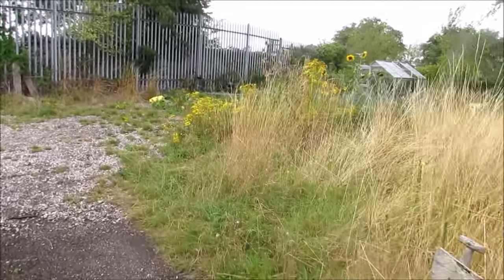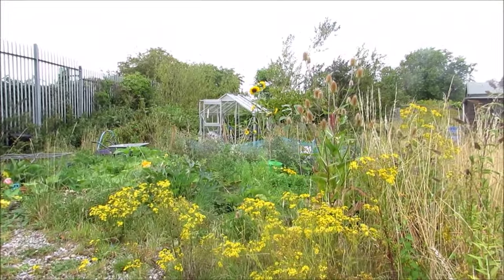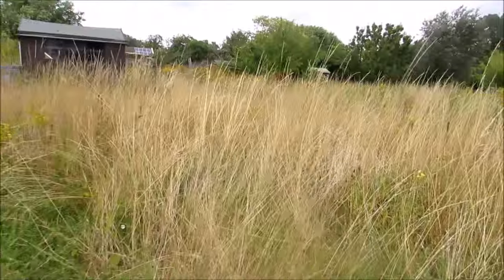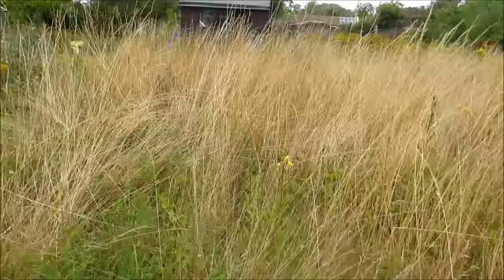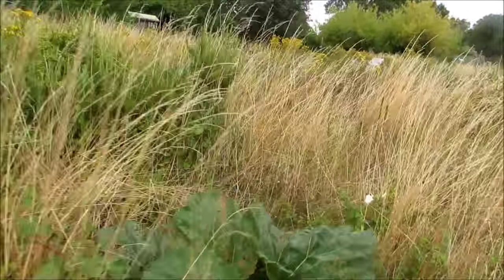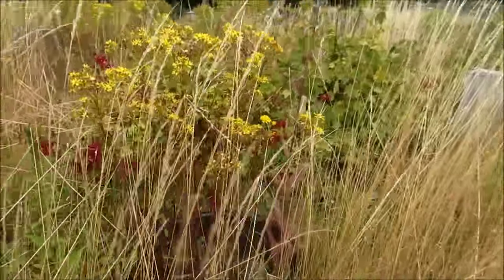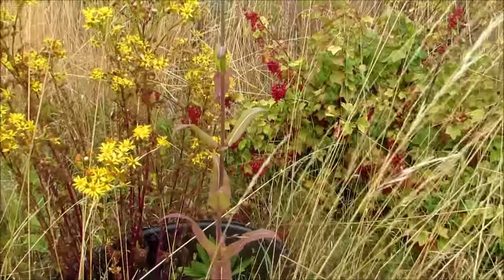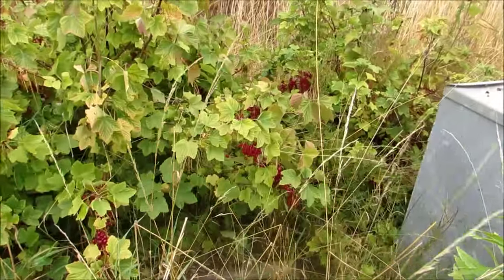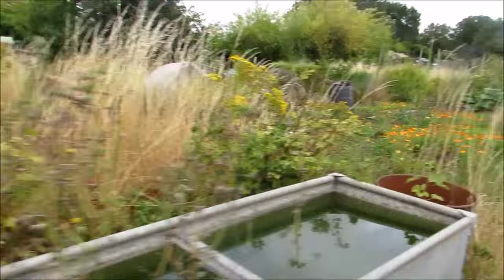A nice young lady has this one at the end and it's a half plot. She's been working on it, putting a greenhouse there. There's fruit trees on the plot behind it and it's vacant. This one's vacant as you can see - nobody working this one. These are two half plots and they're both vacant. And then this one next to it is vacant as well - such a shame. This one here has loads of red currants in it and it's vacant. It seems such a waste - red currant jam is really nice and you can make a pie with it - it's just loads of it going to waste.